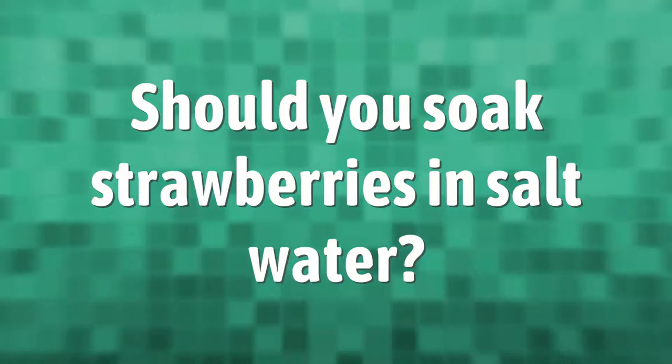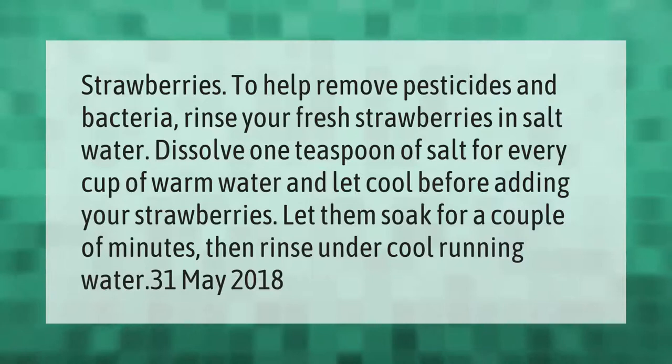To help remove pesticides and bacteria, rinse your fresh strawberries in salt water. Dissolve one teaspoon of salt for every cup of warm water and let cool before adding your strawberries. Let them soak for a couple of minutes, then rinse under cool running water. (May 31, 2018)